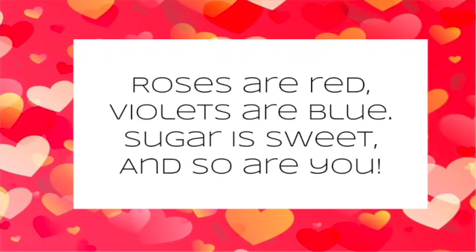Roses are red, violets are blue, sugar is sweet, and so are you. Roses are red, violets are blue, sugar is sweet, and so are you.